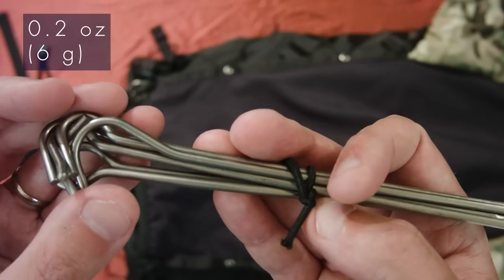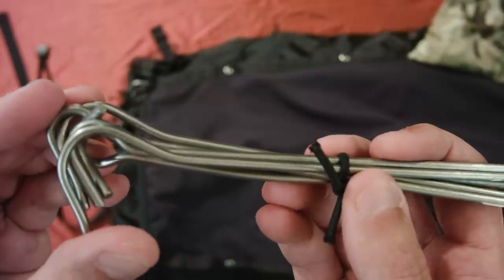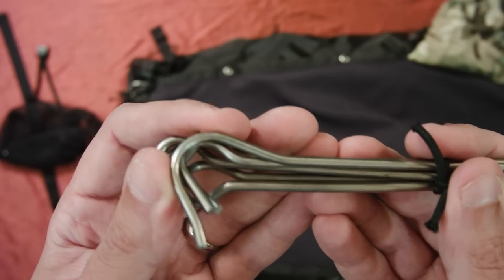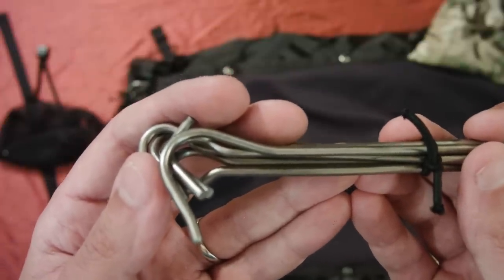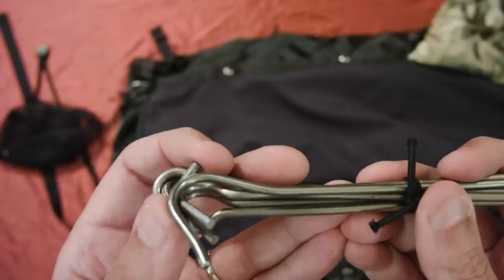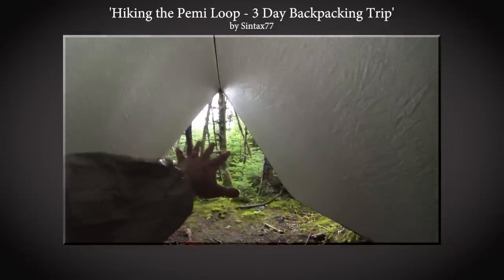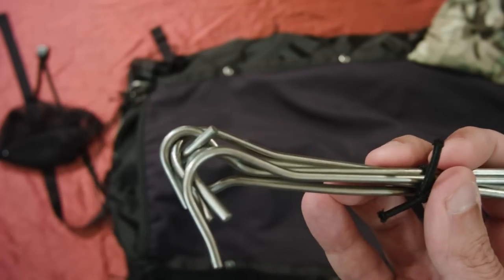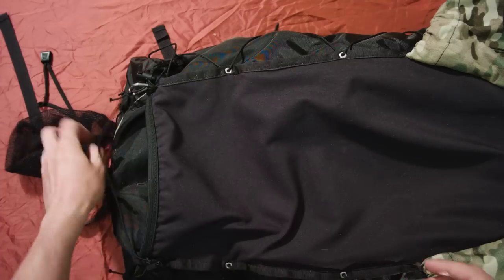These are titanium shepherd's hook style tent stakes — only 0.2 ounces apiece compared to aluminum ones that can be three to five times as much. Six stakes cover all my tie-out points on the tarp for only 1.2 ounces total. Some hardcore ultralighters say just use twigs, but for me, convenience outweighs 1.2 ounces. If a downpour starts, I can get my tarp up fast — I don't want to be looking around for sticks to whittle into stakes just to save 1.2 ounces. So I carry all the titanium stakes I need, and when I get to my campsite I'm ready to go.